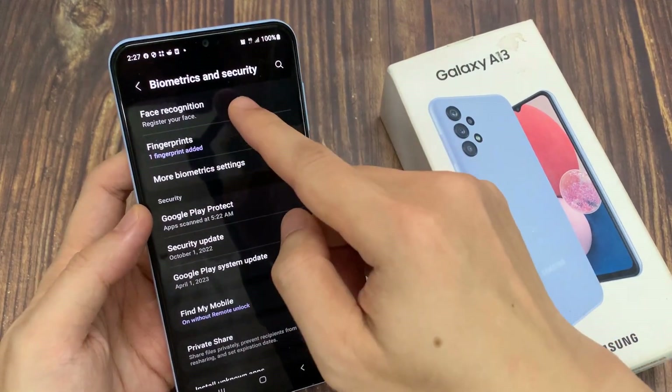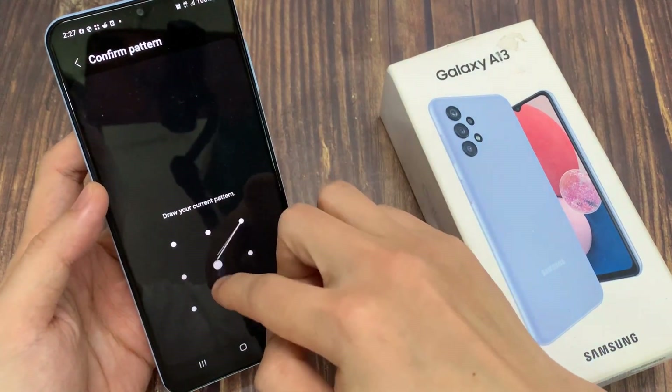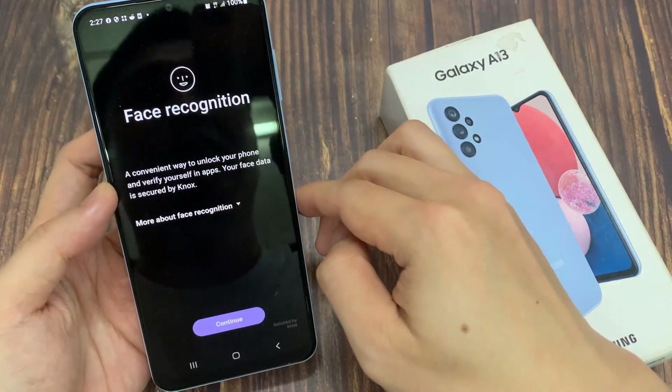Next, tap on face recognition. In here, put in the screen PIN or password. Next, tap on the continue button.